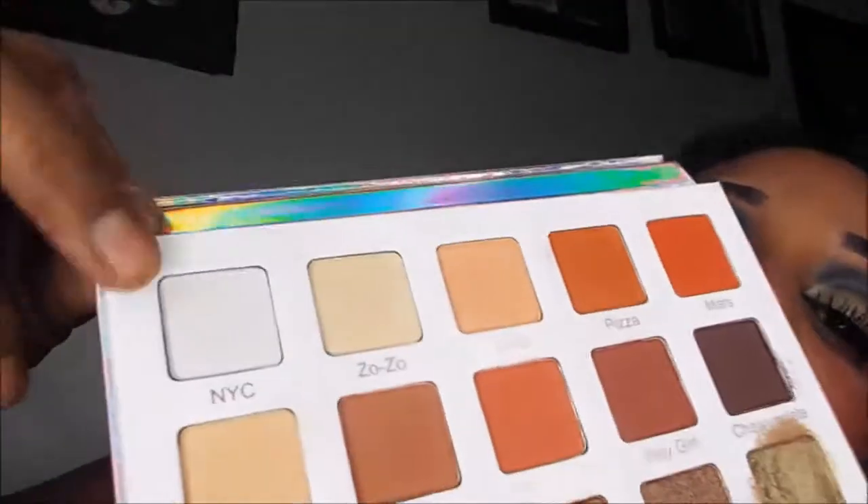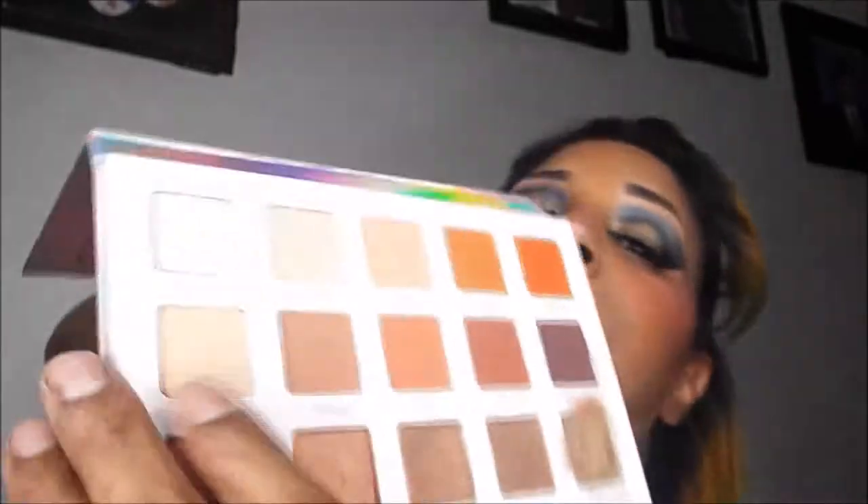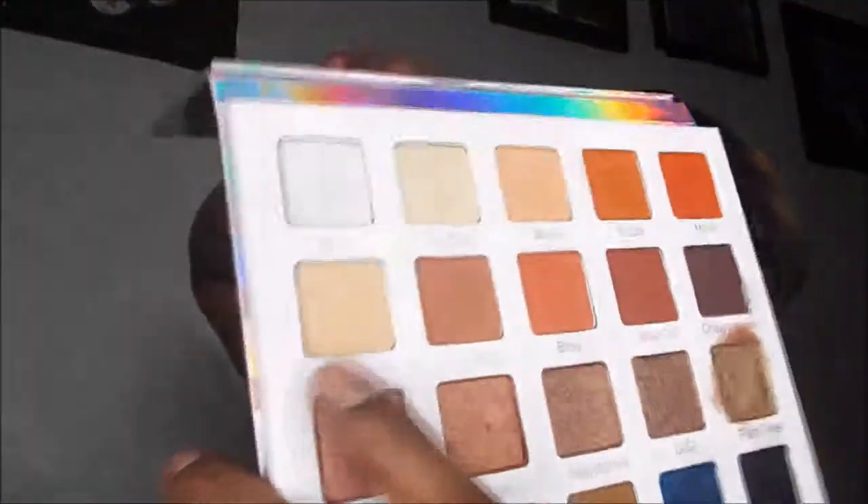One disappointment is that the only shade you can use as a highlighter is this one, and it's frosted with dual chrome lavender hues in it. I first tried to use it as a highlighter and had to take everything off. I ended up using Daisy as a highlighter instead, but it's not really a highlighter color. Depending on your skin tone it might work, and it only looked like a highlighter because I had primer and concealer underneath.